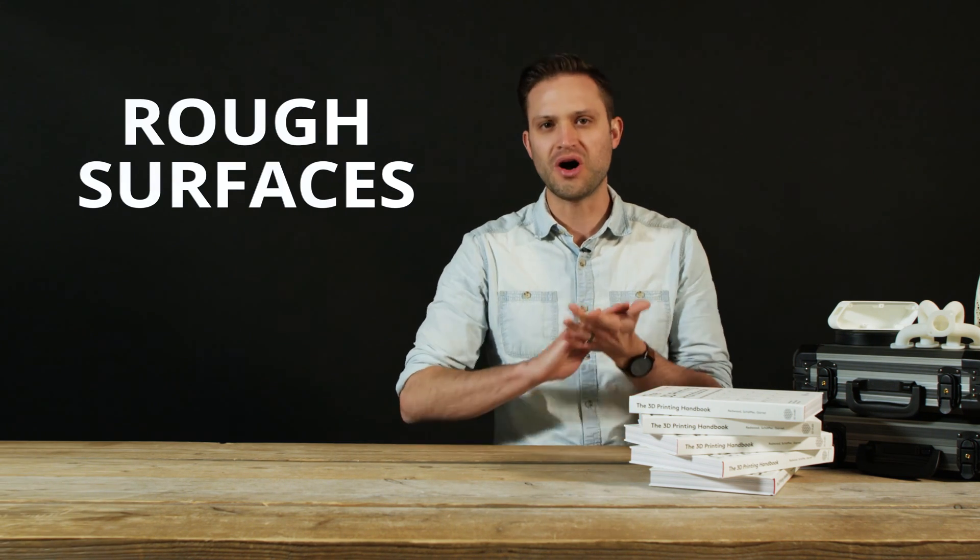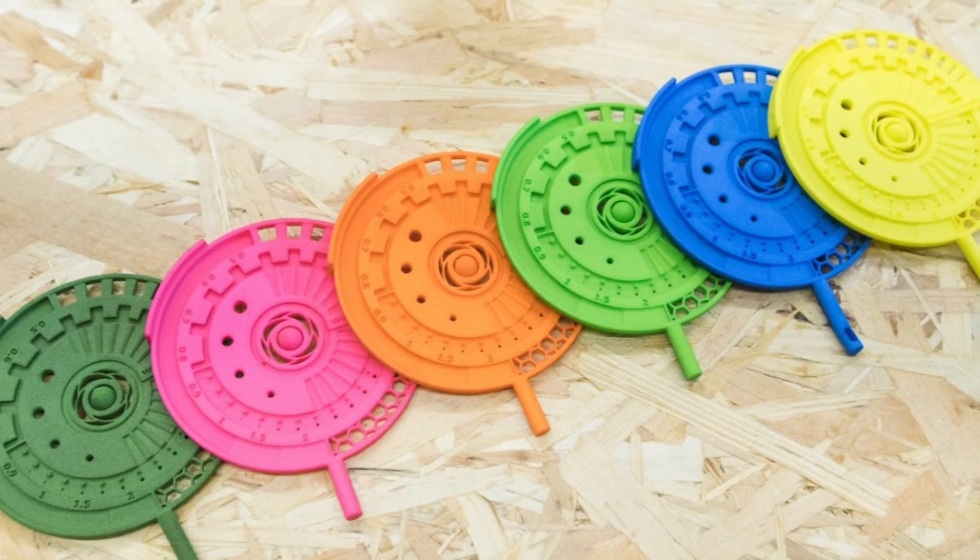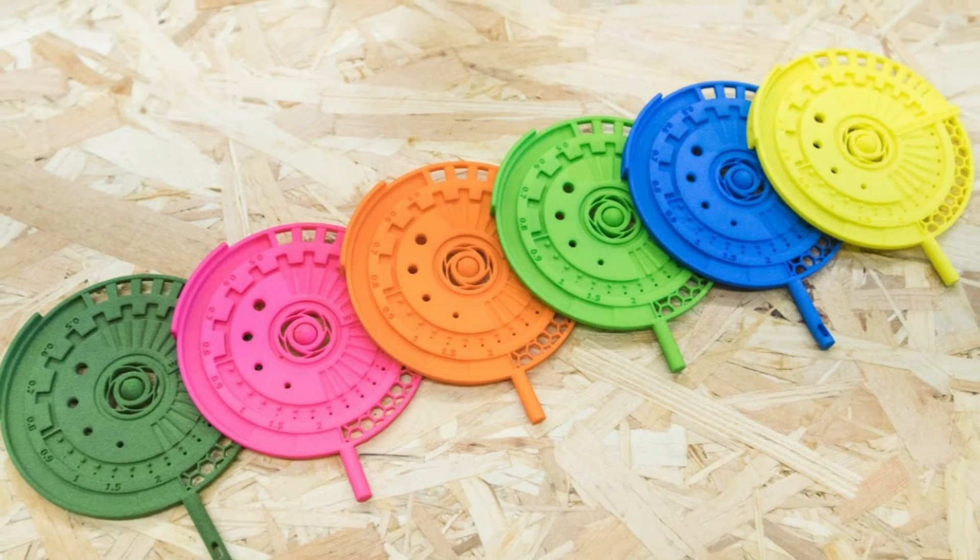Finally, SLS parts have an inherently rough surface finish, similar to a high grit sandpaper. One upside to this though is the porosity means they can easily be dyed a large range of colours.